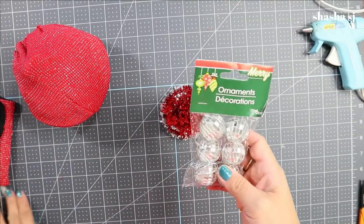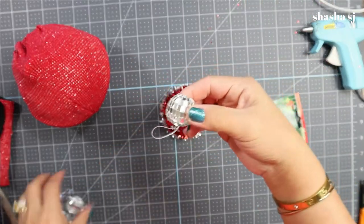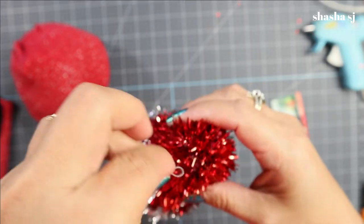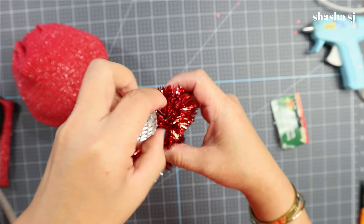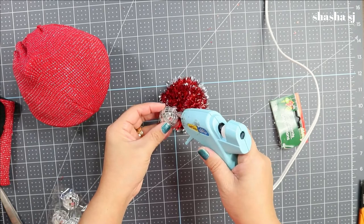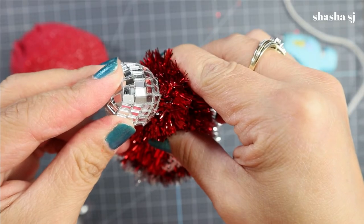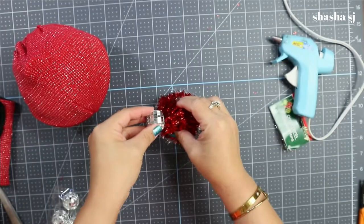Next, I grabbed this decorative ornament to use as the tail of the gnome's hat. I'm just going to tuck it in there to cover that hole, put some glue in there, and hold it tightly until it holds. Now the gnome has a pretty, pretty hat! Just secure the top with glue and the hat is done.